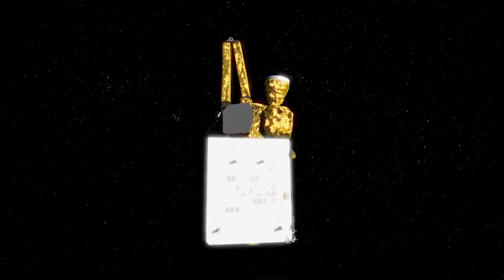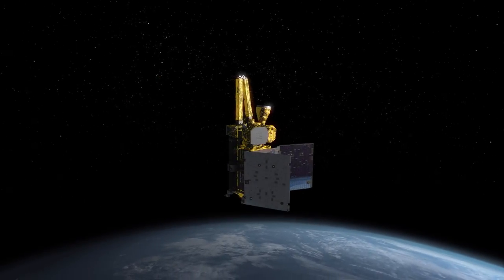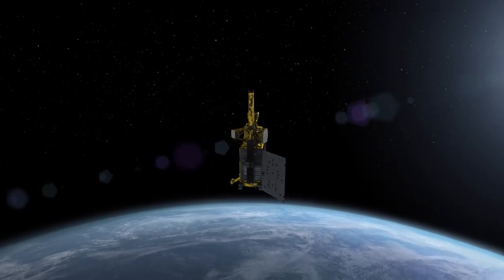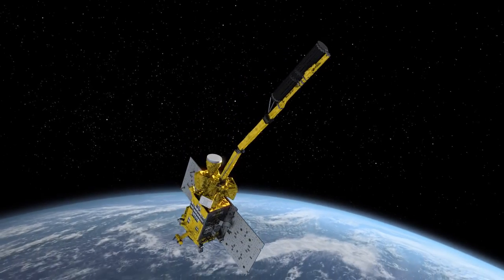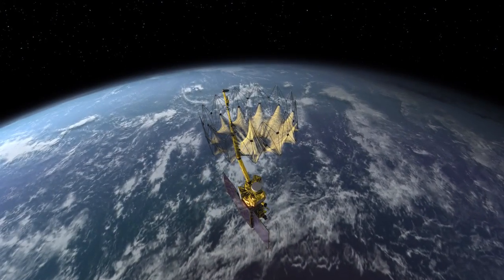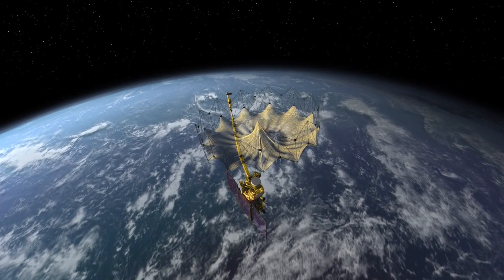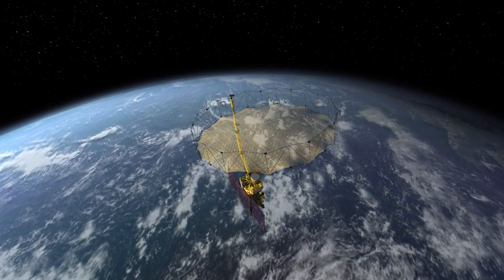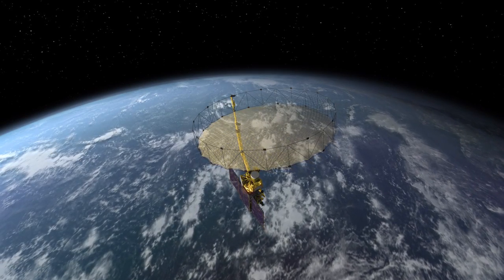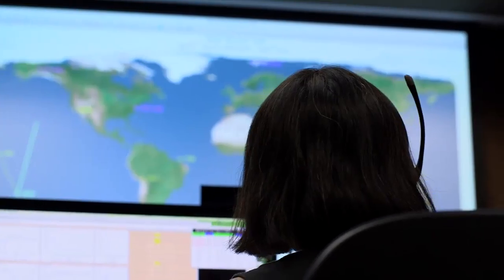Once in space and flying free of the rocket, SMAP must unfold the three solar panels that will provide electrical power to the spacecraft. Then the long boom with the all-important antenna on it has to unfold correctly. Finally, the antenna itself must open to the proper tension so it can correctly steer the radar signals for the SMAP instruments to perform their own intricate studies. It will take days for the process to play out in orbit while controllers stand watch in ground stations.